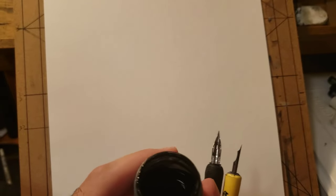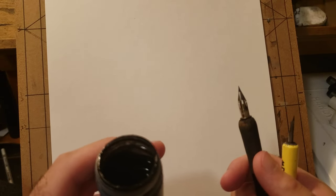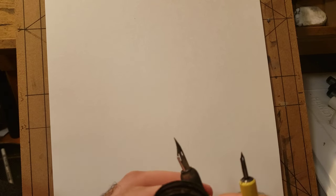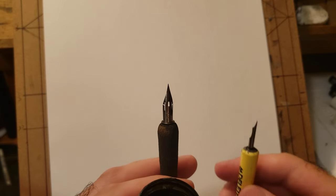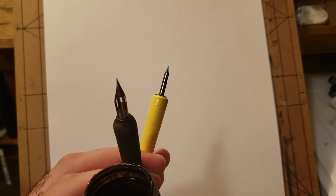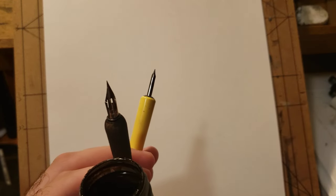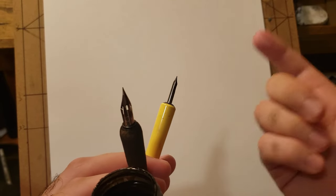You could use almost any kind of ink as long as it's not too thick. For this one I'm using the Koh-I-Noor ultra draw ink — it's waterproof, so it's fine if you paint over it as long as you're not putting on too many thick layers.